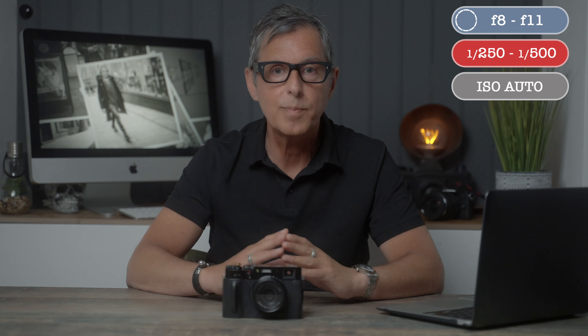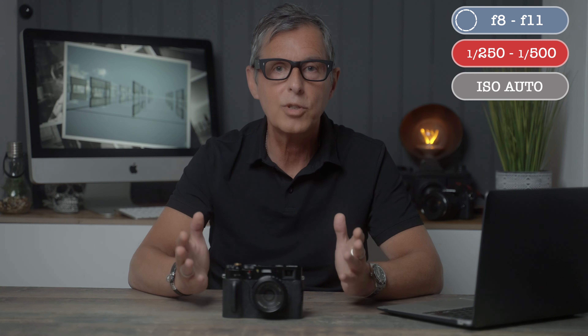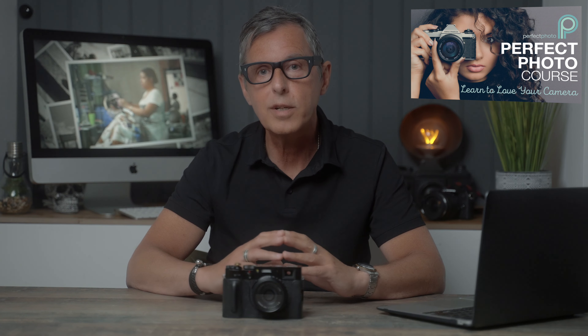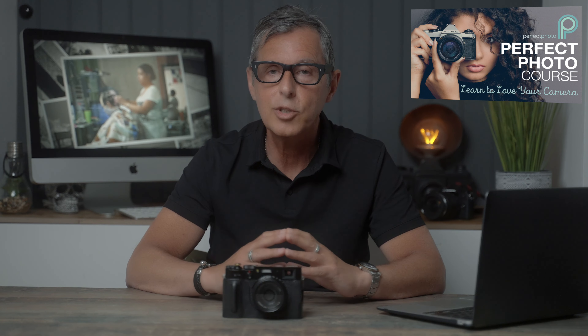Now the controversial part: I set the ISO to automatic and let the camera choose the ISO number. Years ago it was considered a terrible idea to use auto ISO, because even ISO 800 would give you lots of noise. But sensors are so much better now and I don't worry about that so much. I do limit the ISO to a maximum of 3200 — so the camera selects the ISO, but it won't go above 3200. To recap: aperture anywhere between f8 and f11, shutter speed between 1/250th and 1/500th of a second, and auto ISO capped at 3200. These are my daylight settings, which is when I shoot the majority of my street photographs.